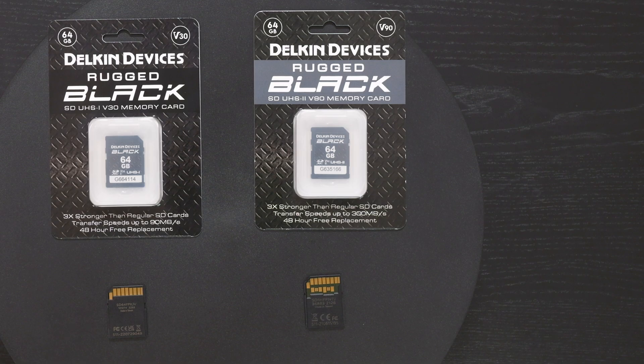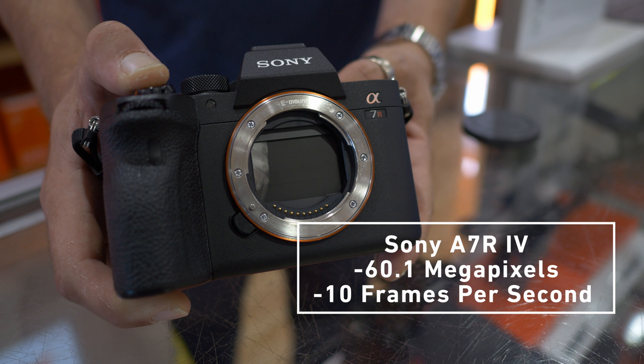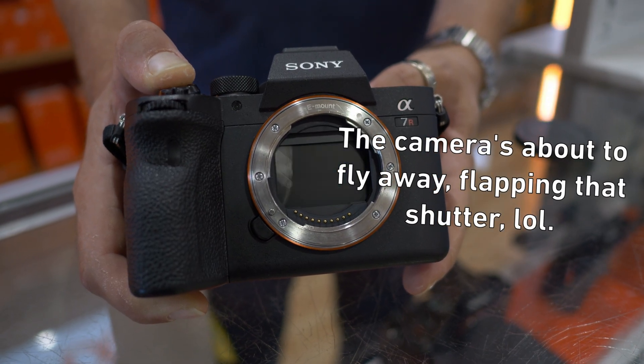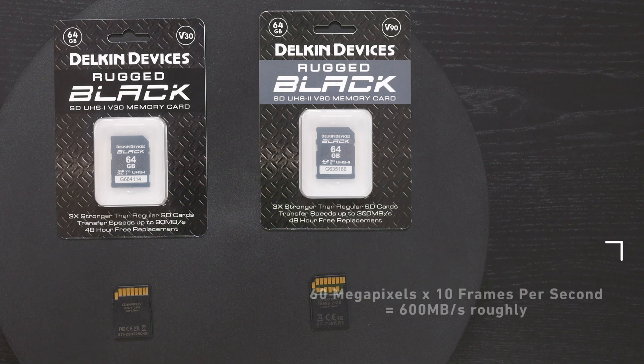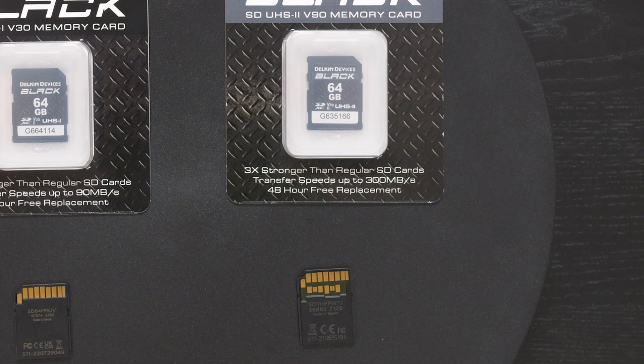This leads into a great example for UHS-2 V90s. Say you have a Sony a7R IV that shoots 60 megapixels RAW at 10 frames per second — that's a lot of data that needs to be written quickly. Shooting in bursts of 10 frames per second is roughly 600 megabytes of data per second. Although the V90 here is rated at 300 megabytes per second, it's still the preferred and faster card for data-intensive photos.